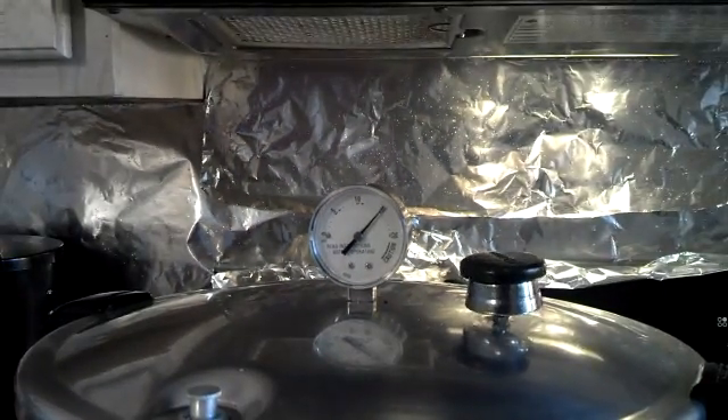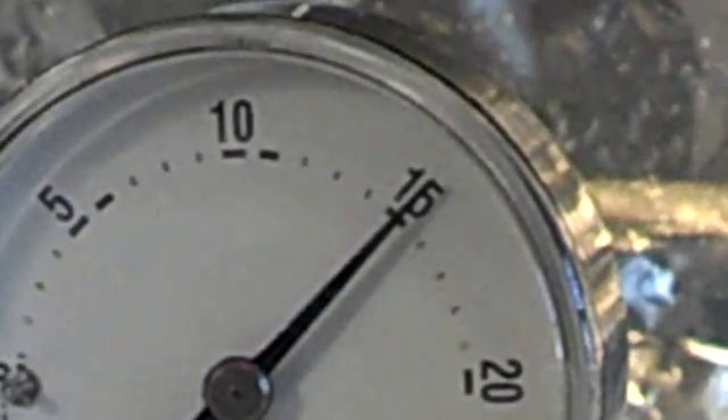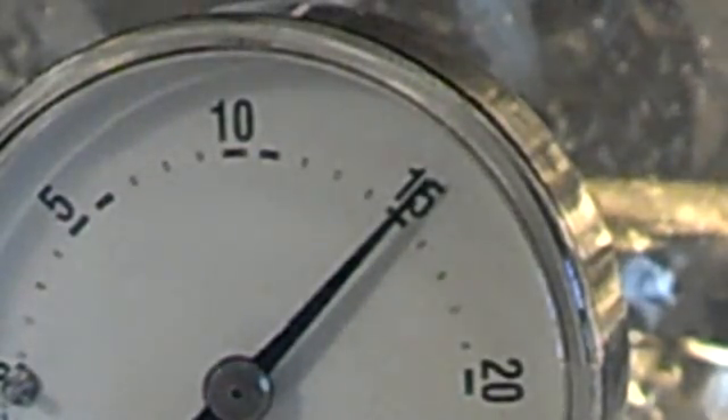It's important not to leave — it's important to keep check on things. I'll come back when this is done. Okay, time is going to go off any second now. It's been at 15 pounds for 15 minutes.